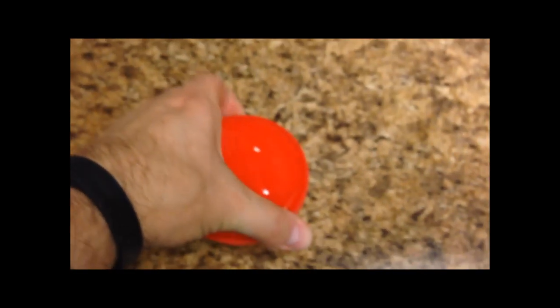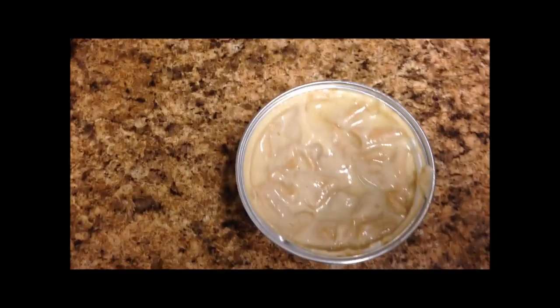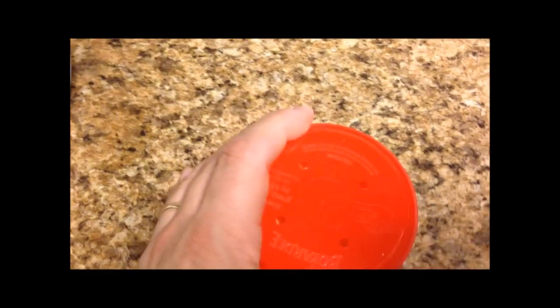Okay, this is what it looks like, and honestly it kind of smells funny, but whatever. I pulled the tab off the lid, now I put this back on and I'm going to put it in the microwave for 45 seconds and I'll be back.